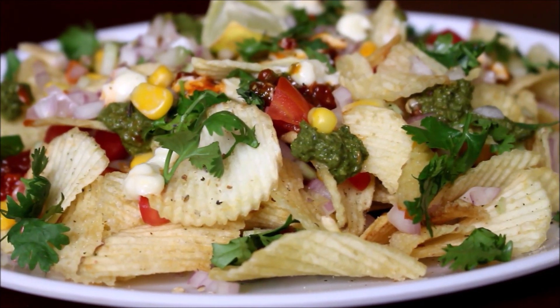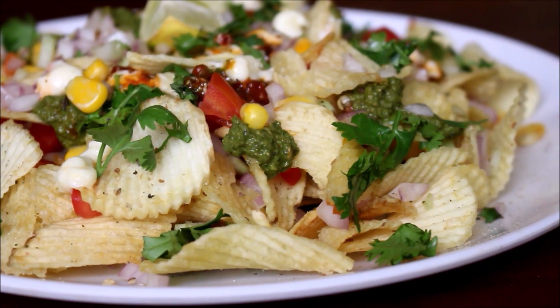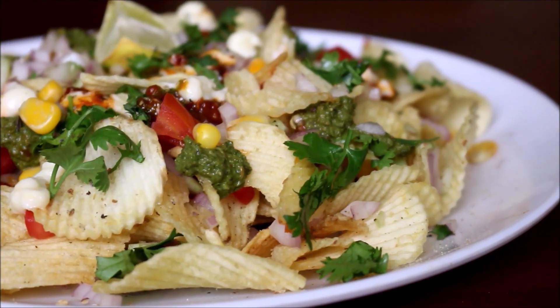In this chaat recipe, we have fried rice, noodles, and tomato rice.